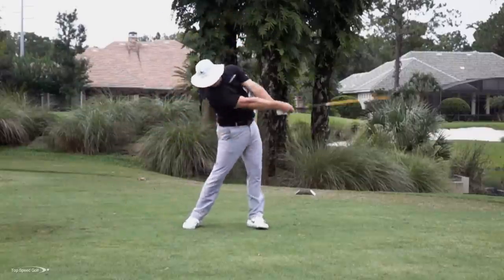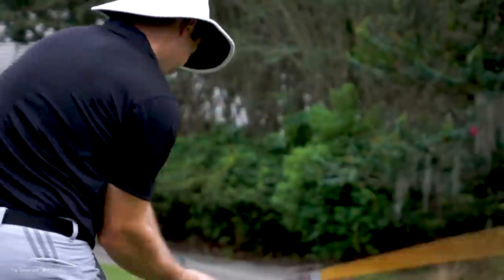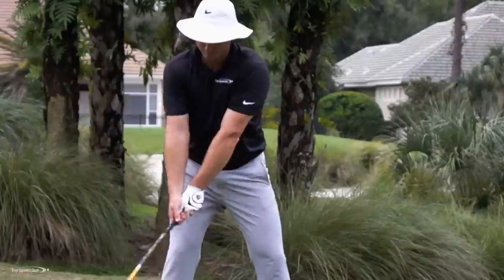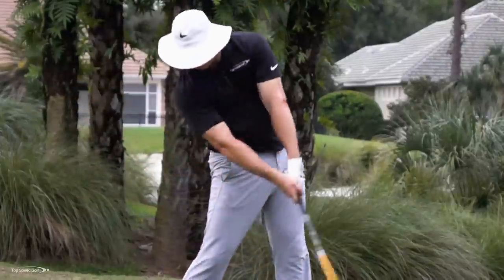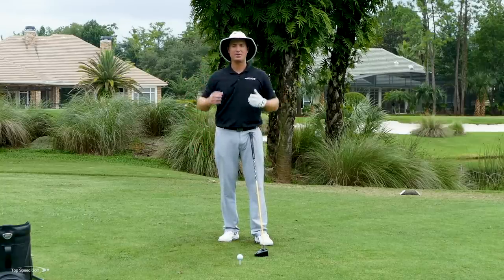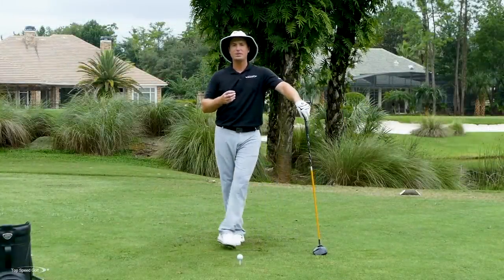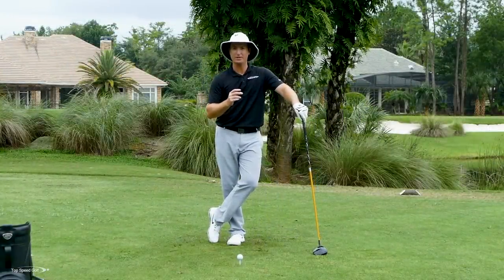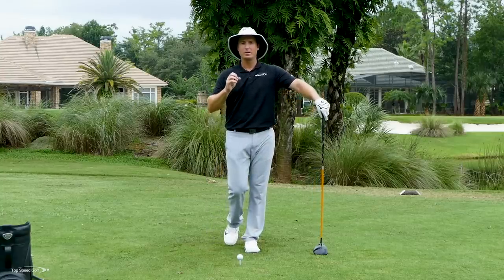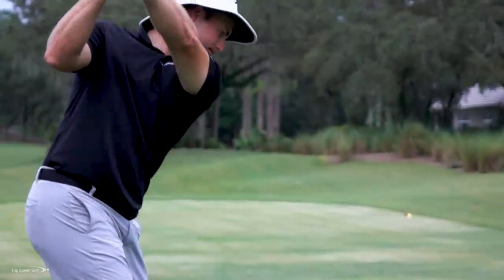I'm really excited to help you get some more club head speed and really get that acceleration that you want. I know a lot of players start their downswing and feel like they're burning up that speed early — maybe it's a little bit of a cast. Then as you get down to impact, it feels like you're putting out tons of effort from your toes all the way up to the top of your head, but you're not getting the speed that you want.